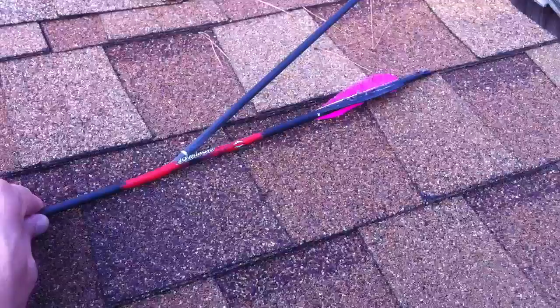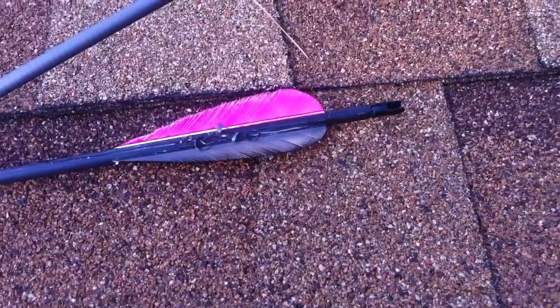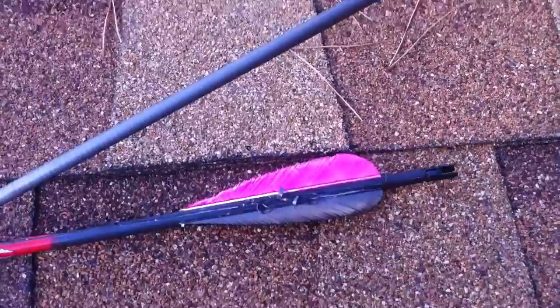Anyway, there you go — another Black Eagle Robin Hood. This is my third dozen, and since the spring basically all of them I've either Robin Hooded or damaged by another arrow shooting.